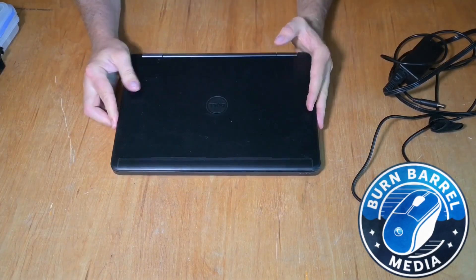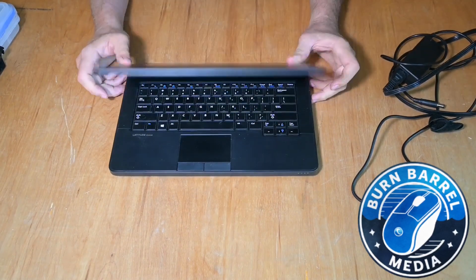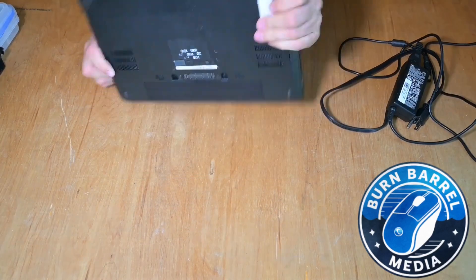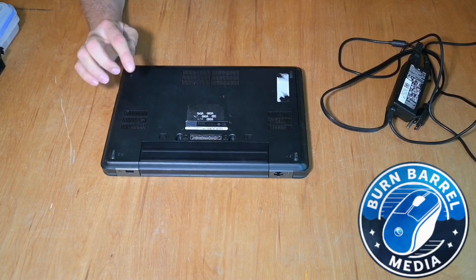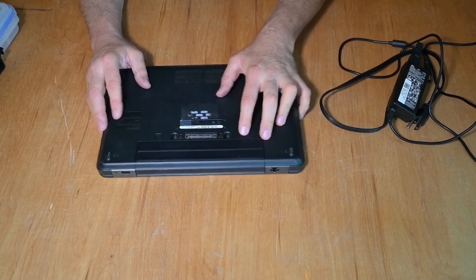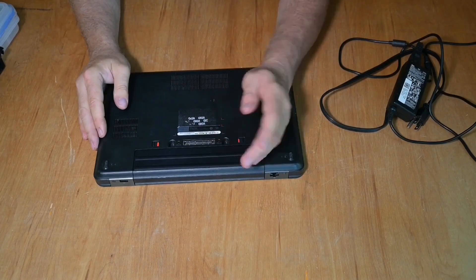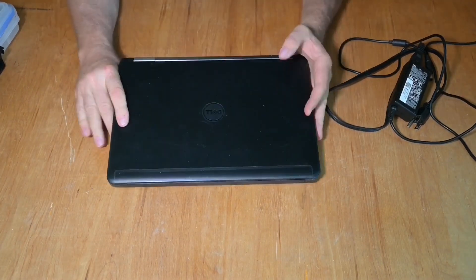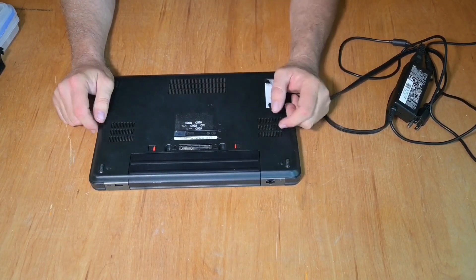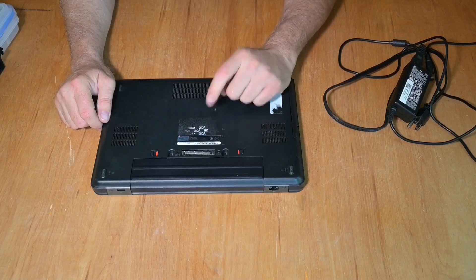I bought this Dell Latitude E5440 on eBay for 30 bucks and it came with a power supply, which in and of itself is worth 30 bucks right there. But a couple things it does not have: a hard drive, no operating system, and the battery is shot. I'm going to use a cheap SSD for a hard drive and install Linux on it, so let's go ahead and open this up and put a hard drive in.